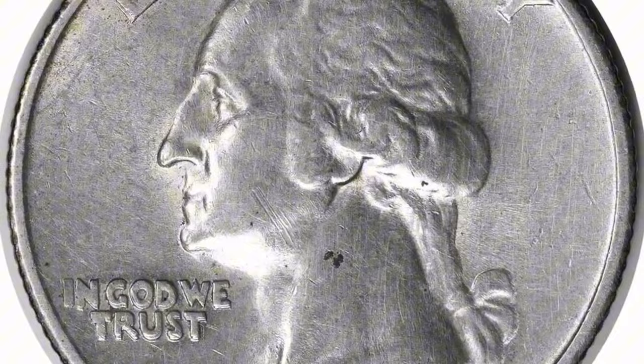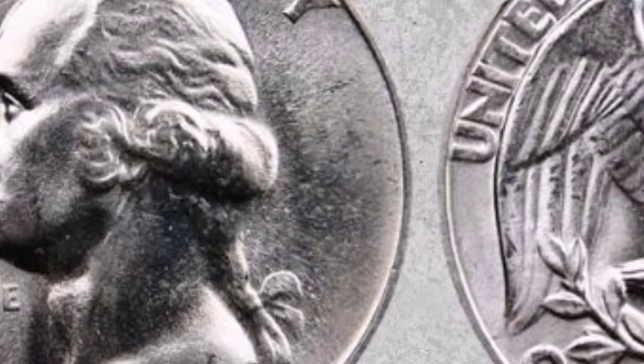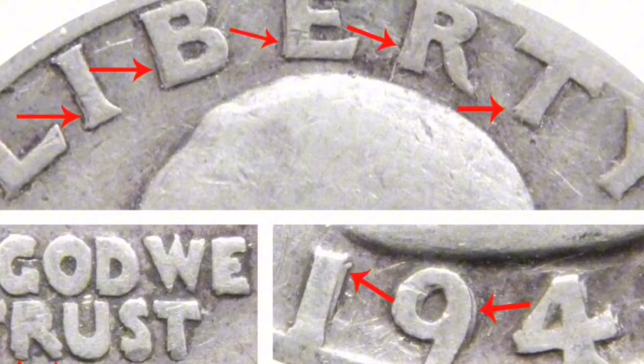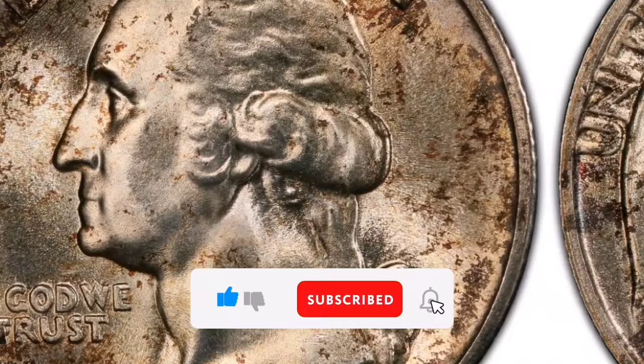Design: George Washington, the nation's first president, is shown in profile on the coin's obverse facing left. The inscriptions United States of America, E Pluribus Unum, and Quarter Dollar are displayed on the reverse side, which also has an eagle with its wings extended and holding an olive branch and arrows. Value and Collectibility: Because of its relative scarcity, historical relevance, and silver content, collectors are drawn to the 1943-S Silver Washington Quarter.